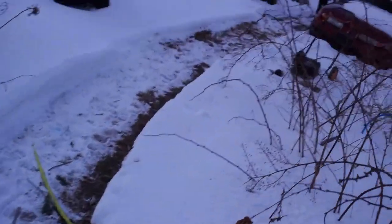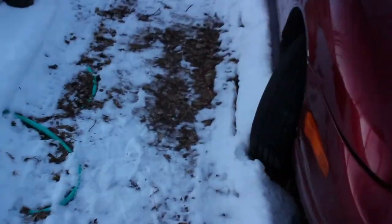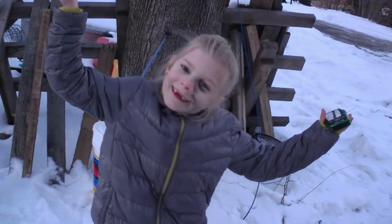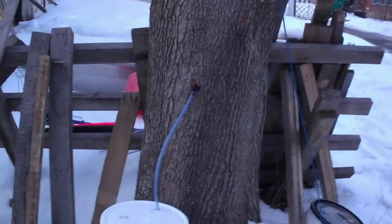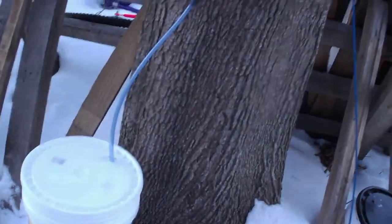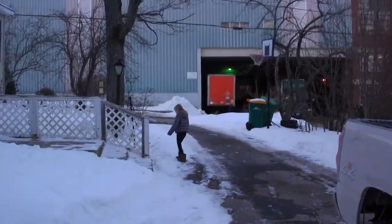Odie's using the old camera just to take pictures of things that we haven't really been posting on our social media. So here's the Norway maple. We only put one line on it right now. I am going to tap it with a second line — I just got to get a bucket for it. Ran out of buckets.